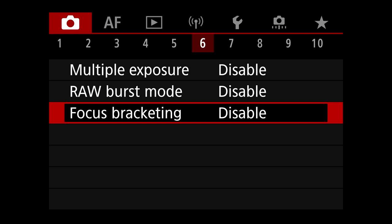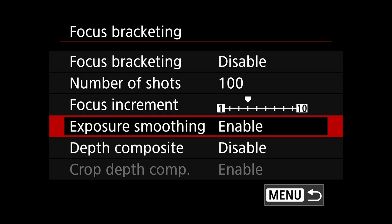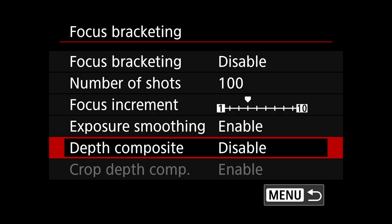Focus bracketing is disabled here. If you want to do focus bracketing, you can — it's a process you do in DPP, Canon's photo processing software. But there's more to it than just turning it on or off — there's a number of shots setting, focus increment, exposure smoothing, and depth. That's going to be another video, too much to cover while just setting up this camera for birds.